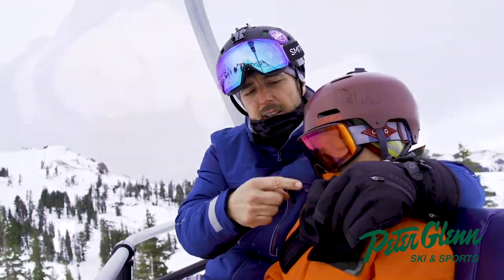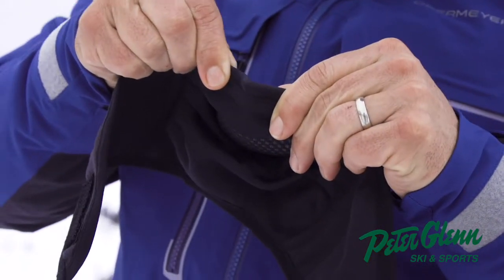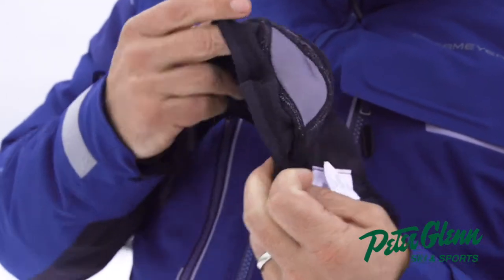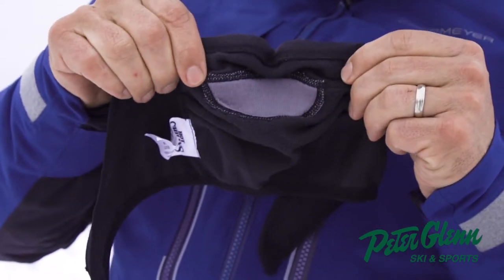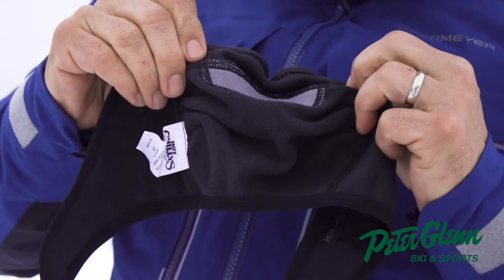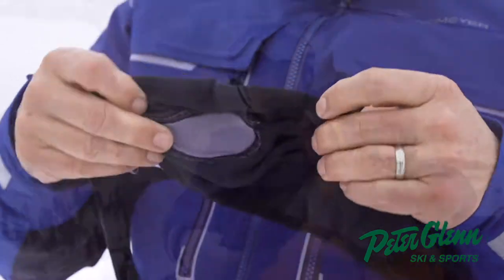And instead of just straight holes to the outside, they've got a double mesh material right on your mouth that sort of prevents it from getting just straight cold air right into your mouth. And they have it stitched up nicely with a little fleece there. It's very comfortable.